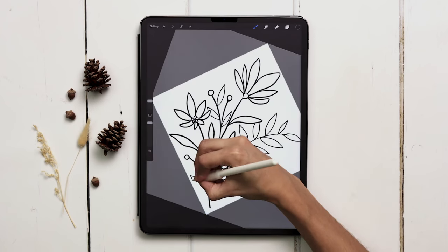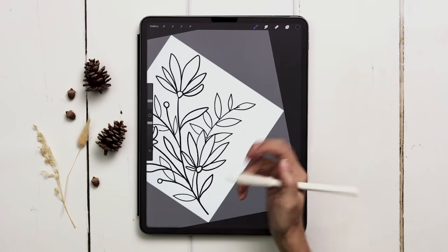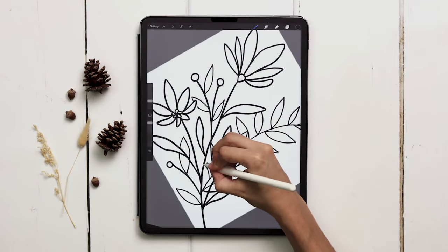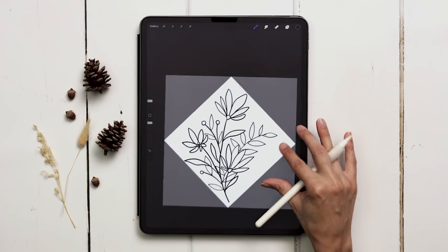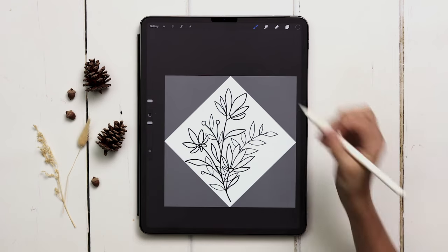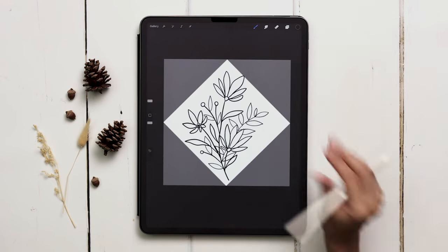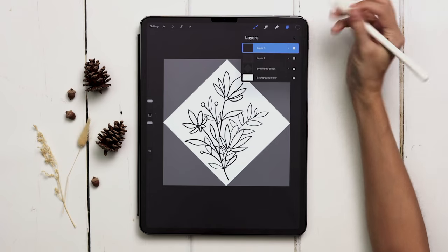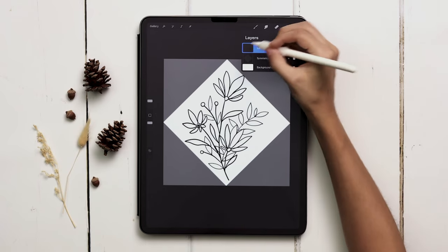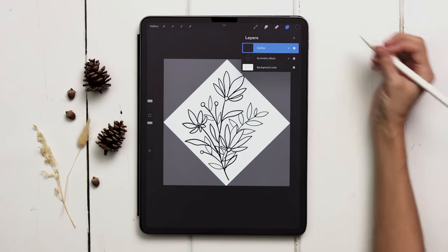For consistency I'm going to add some extra leaves onto the berry elements and fill things out down here. Now that I've got my base together and I'm happy with it, I can merge those two layers together and label this one 'outline.' Now we can start painting them in.